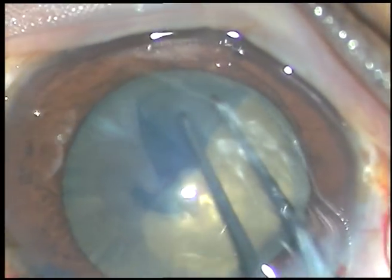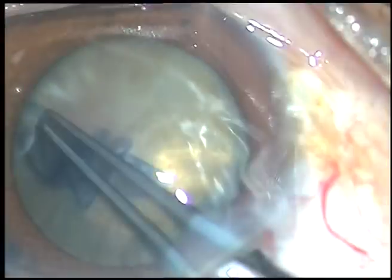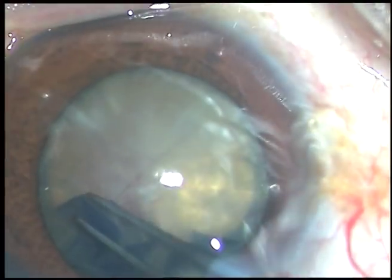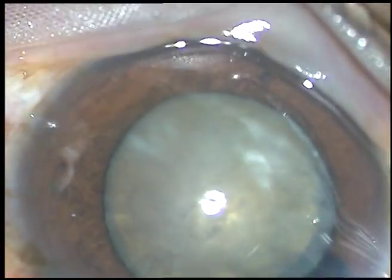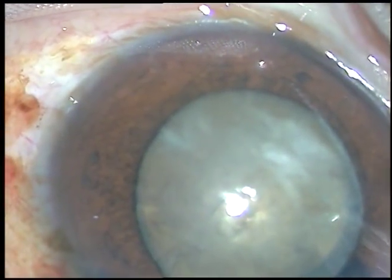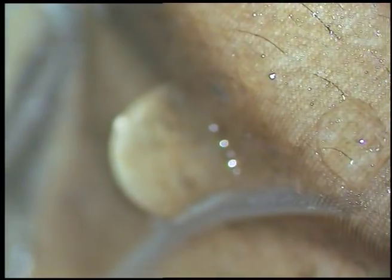I am going very near to the pupil and I am not touching the iris. And thus, I have been able to get a rhexis of adequate size. This rhexis will be about 5.5 millimeters or so.